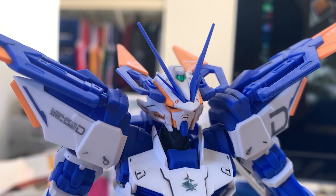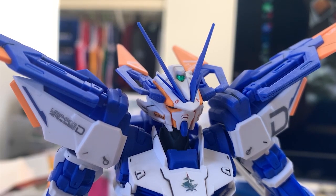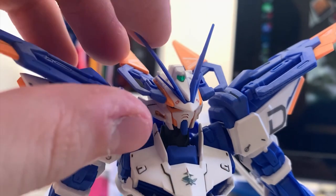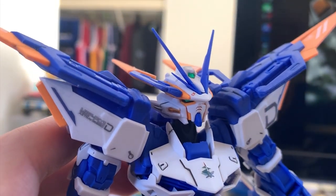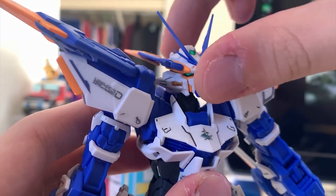Let's start with the head. You can see that this is a redesign of the Blue Frame, and we can see two sensor dragons at the side of the head. You can snap them out and then put them on the hand as individual weapons. For the antenna, it's a very long antenna — kind of too long in my opinion — and the antenna is pretty soft, so I think it will be very easy to break. The colors on the head are really beautiful, a mixture of blue, white, and orange, and they go along pretty well.